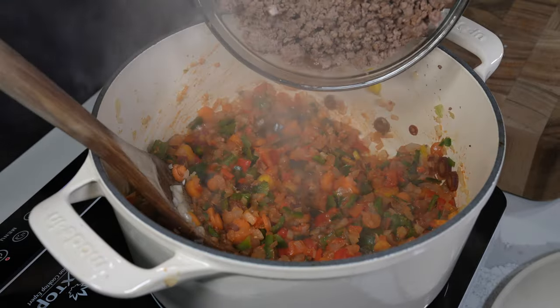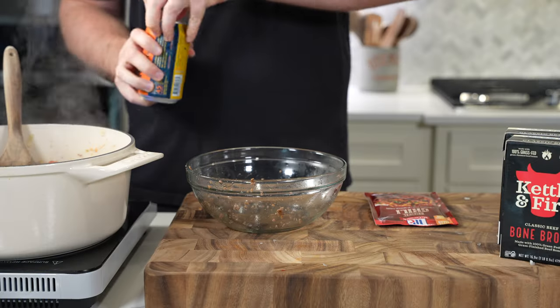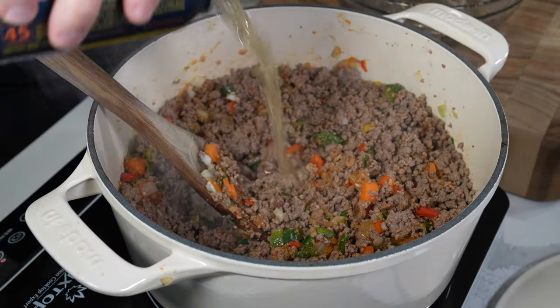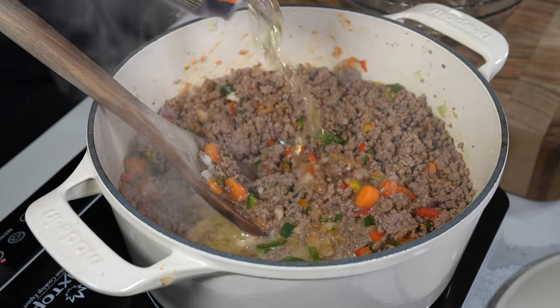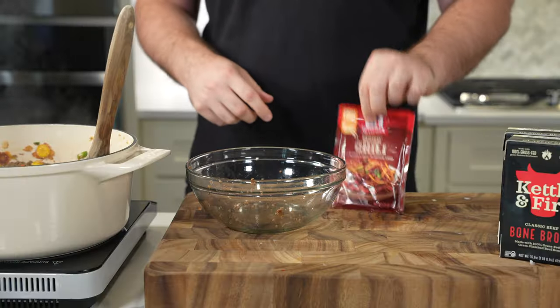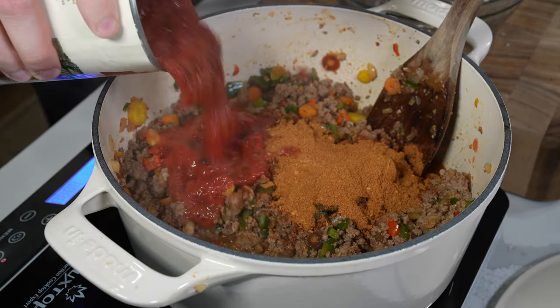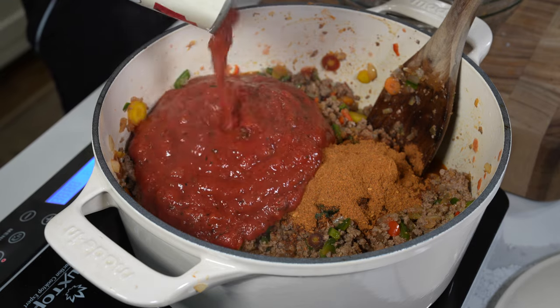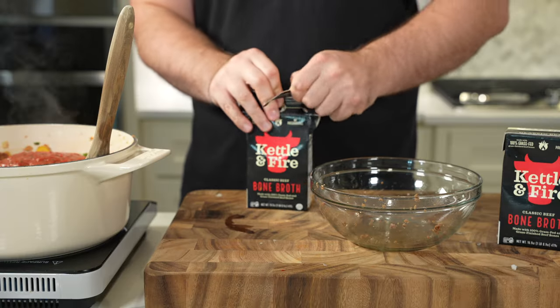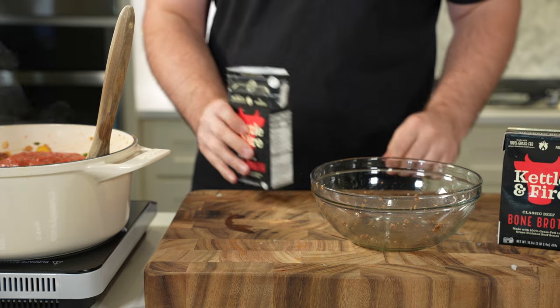Once your veggies are softened, add in about a fourth cup of tomato paste. If you really want to give it a kick, you could use some crushed or smashed chipotle peppers in adobo sauce. Then you're going to deglaze with a 12-ounce beer — my original recipe calls for a dark beer; here I'm using a non-alcoholic beer from Athletic Brewing. You want to add that and let it mostly cook off.